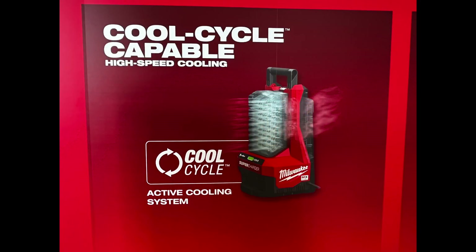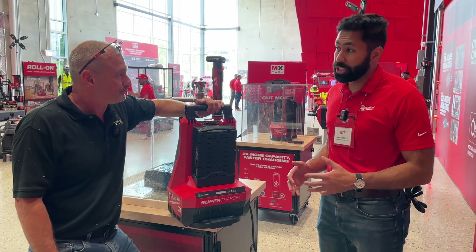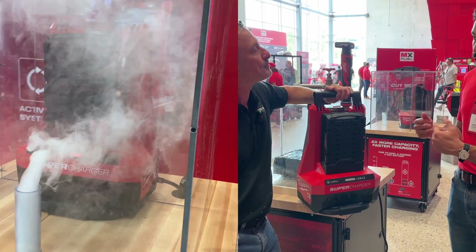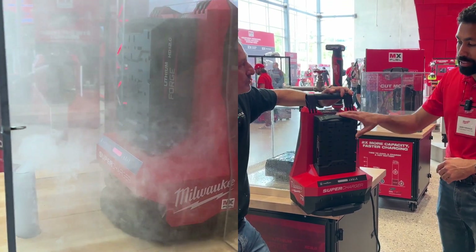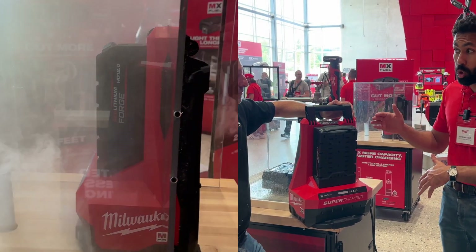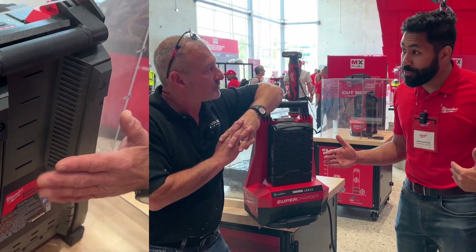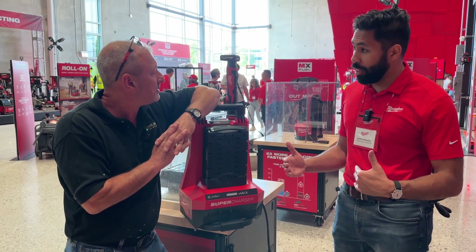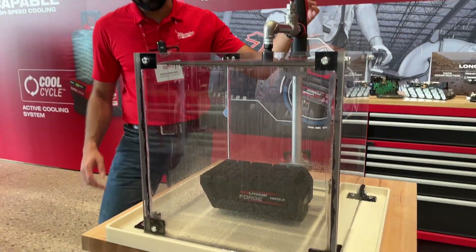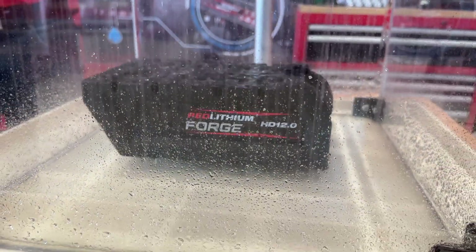This charger has some sort of cooling capacity to it. Absolutely — we have Cool Cycle high-speed cooling technology. This is the most aggressive air cooling technology we've ever built. It allows us to pull air in and push hot air out, and there are three benefits: it allows the pack to cool quickly to start charging faster, it allows the pack to come off the charger cool so you get more runtime on back-to-back applications, and it extends the life of the battery. You're going to get better cycle life and outperform Red Lithium batteries when you use the Red Lithium Forge.